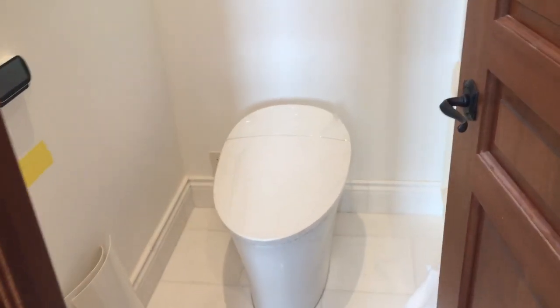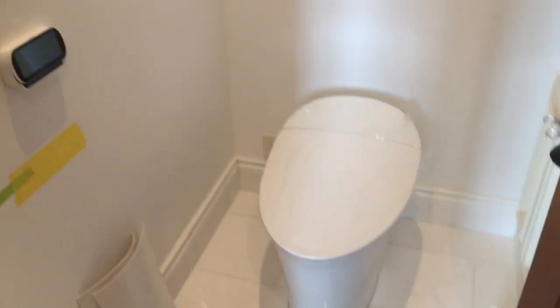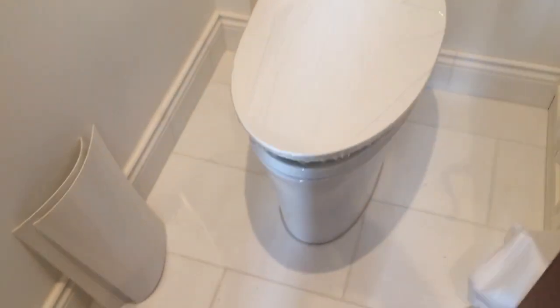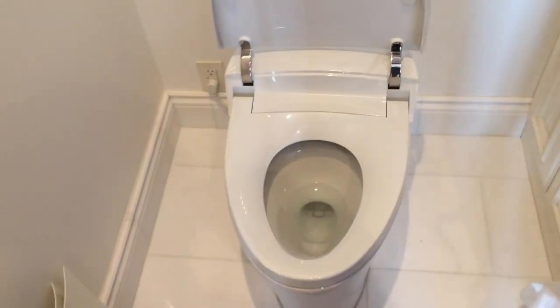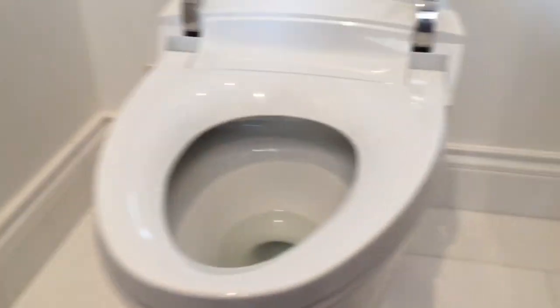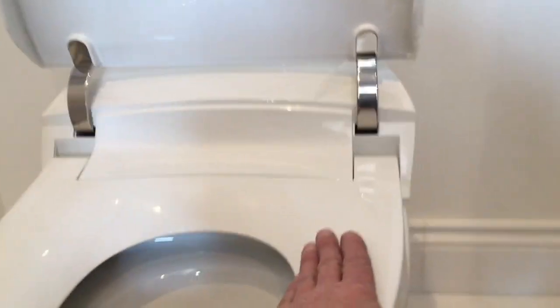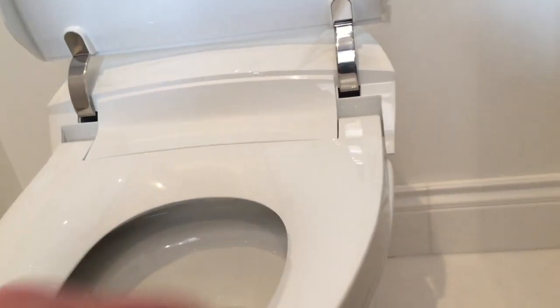Here's a video of the fancy toilet. There's a remote control up on the wall. It opens up for you automatically as you get close. It has a nice warm heated seat.